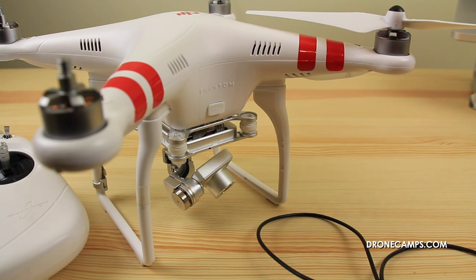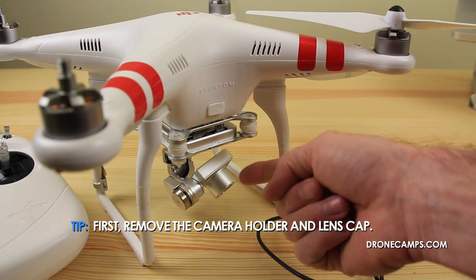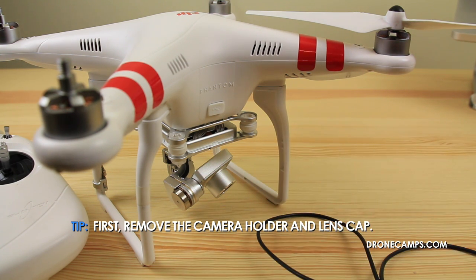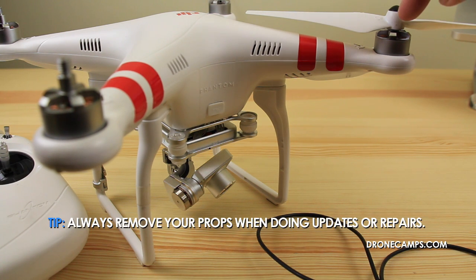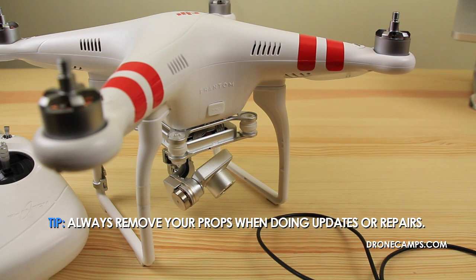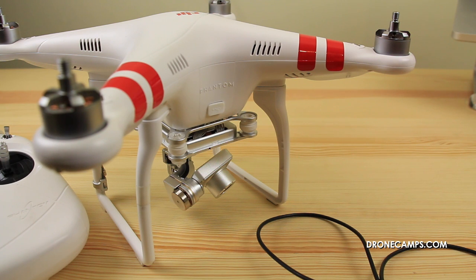Before we get started updating the firmware, there's a couple things we want to do. The first thing you want to do is remove the camera holder and the lens cap from the camera. The next thing you're going to do is remove your props. You want to make sure that you always remove your props and set them to the side whenever you're doing any work, whether that's working on the Phantom or doing a firmware update.